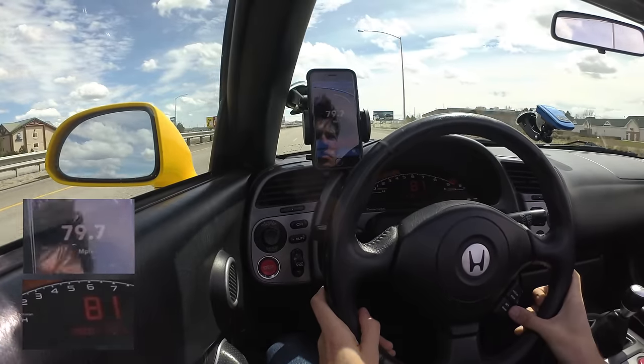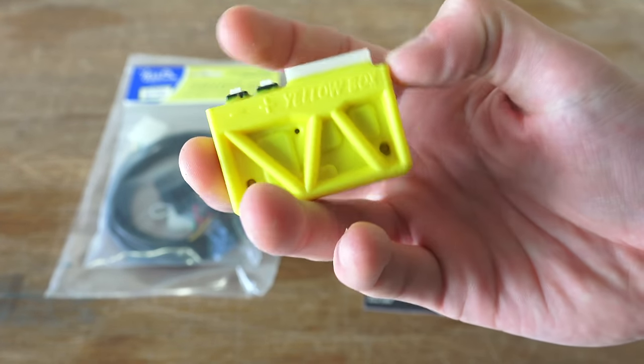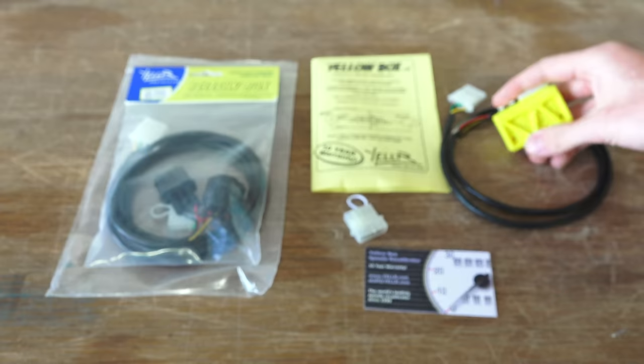Also, how about that reflection in the iPhone? I will include links in the video description to the products used and the GPS V-Box used to verify my actual speed. Any questions or comments, feel free to leave them below. Thanks for watching.